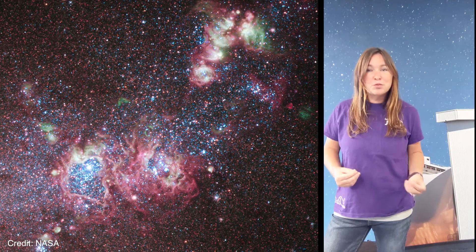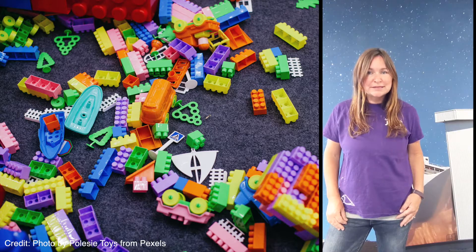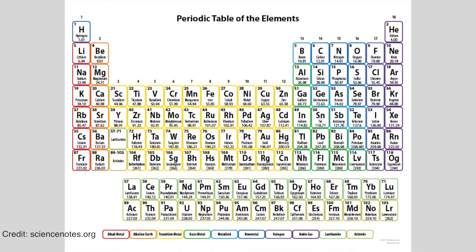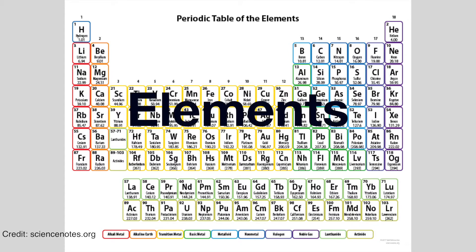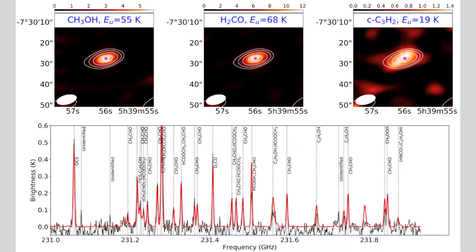What astronomers have discovered is that the entire universe is made up of these tiny building blocks we call atoms. Atoms are like Lego pieces and there are many different kinds. All of the different atoms that we know exist on Earth are called elements, and each element on the periodic table has its own unique fingerprint or wavelength.